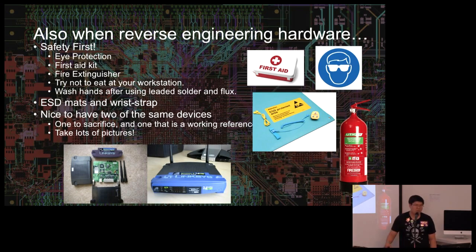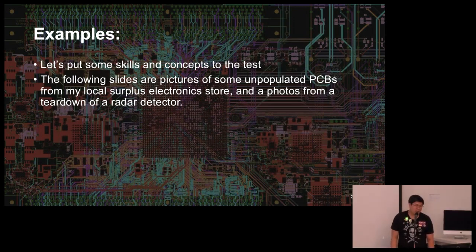Of course, safety: eye protection, first aid kit, fire extinguisher, try not to eat at your workstation especially when dealing with leaded solder. ESD precautions aren't absolutely necessary but are good peace of mind. And it's nice to have one or two of the same devices you're testing — because you're probably going to break the one you're taking apart. When probing everywhere you'll inevitably short something and the magic smoke will come out.